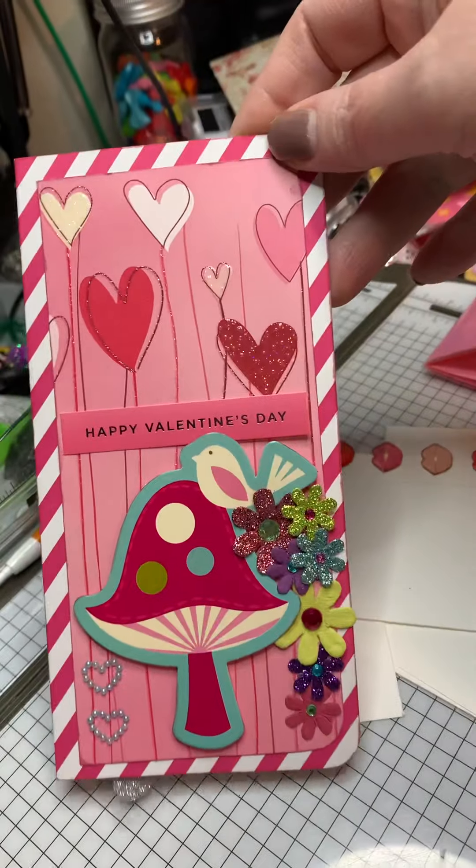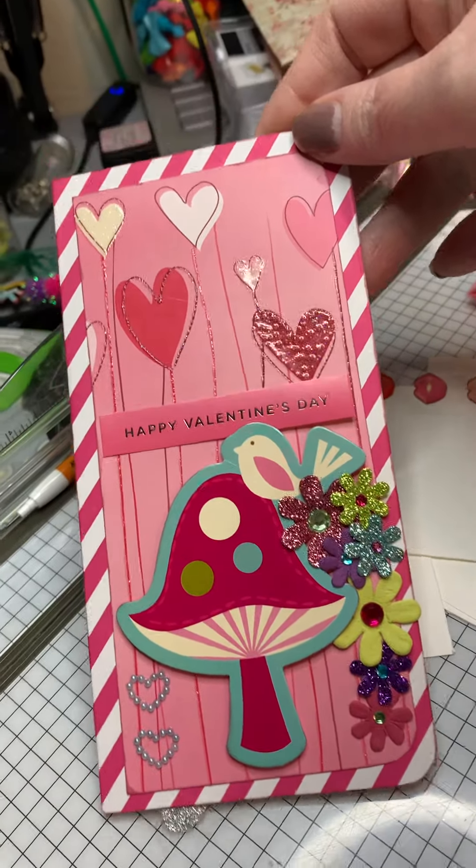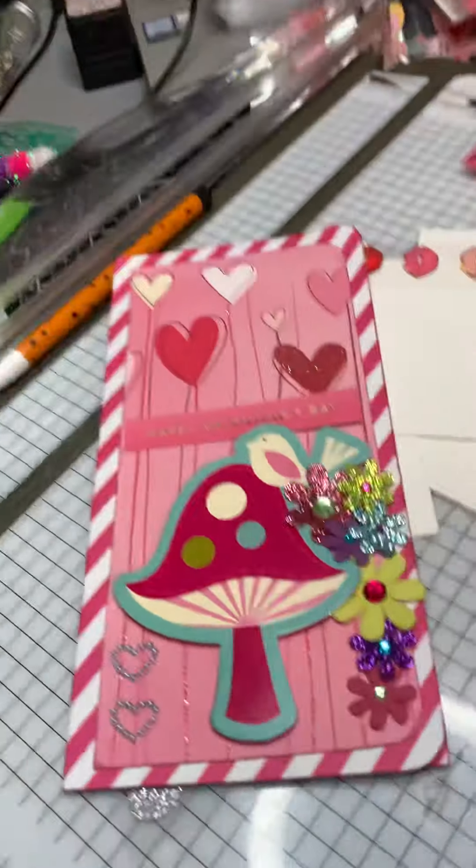So that's my card. You'll have to excuse my messy table — it's pretty messy.